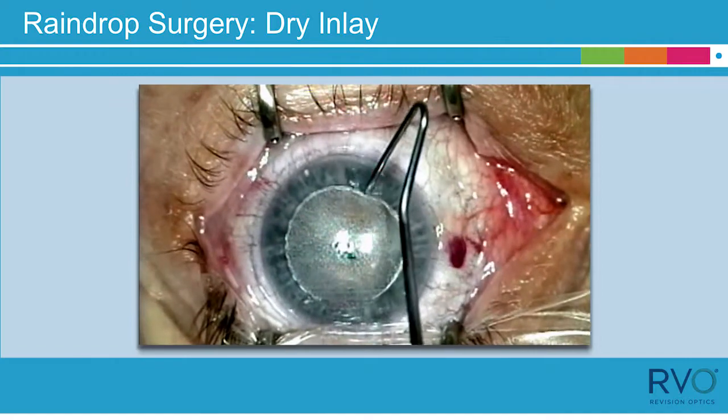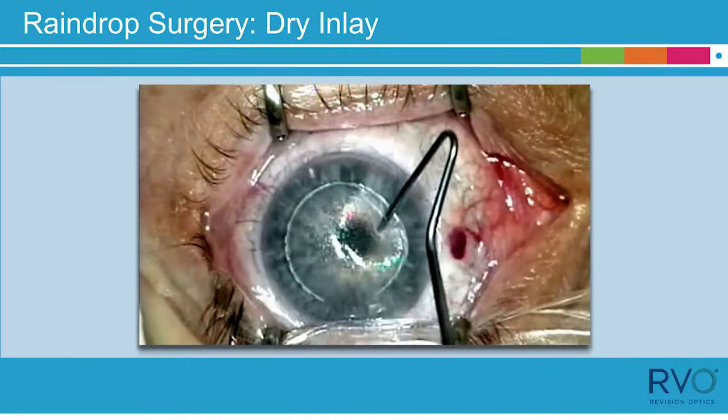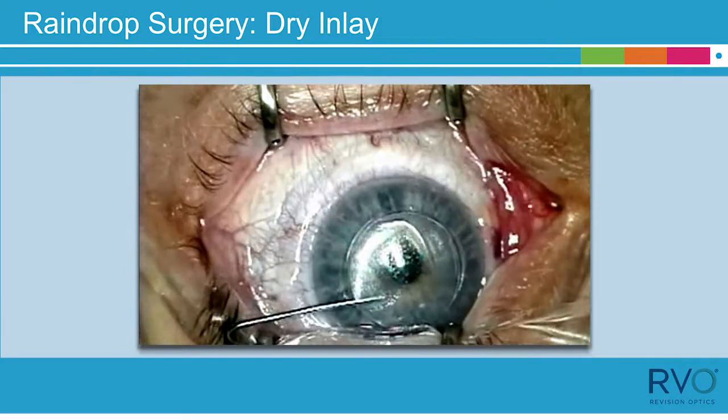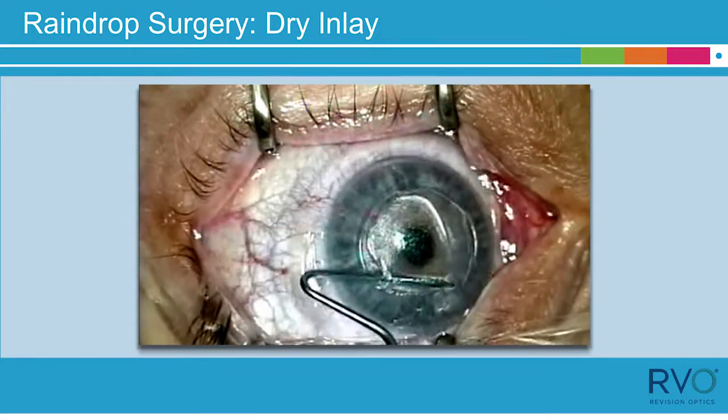Using an instrument such as a SIBL spatula to open the edges of the flap, break up tags of the interface, then lift the flap as shown. Folding the flap is not recommended.